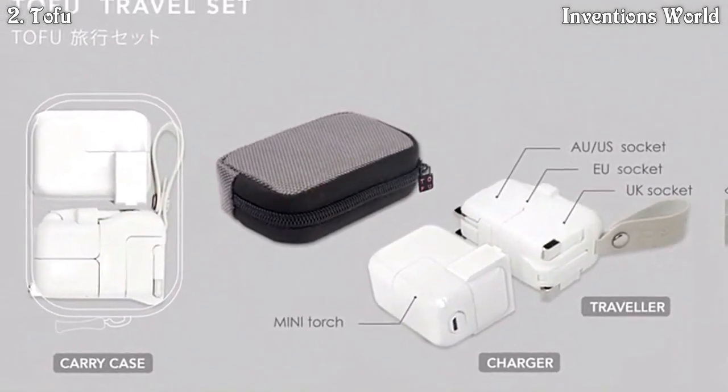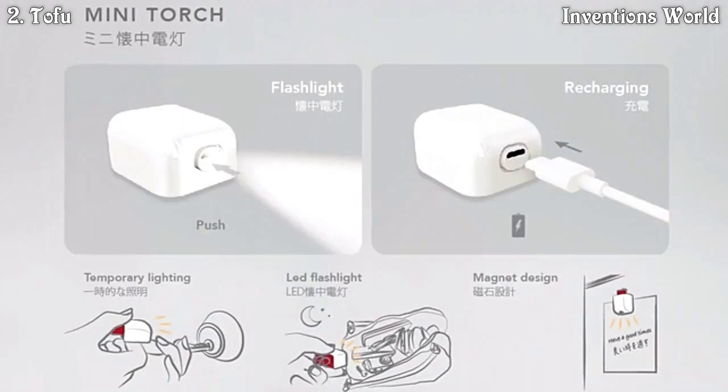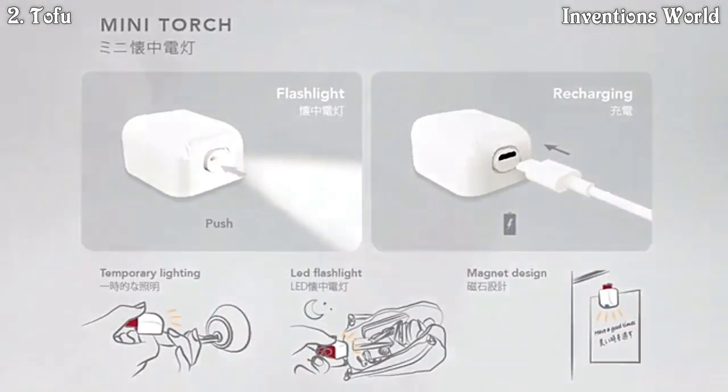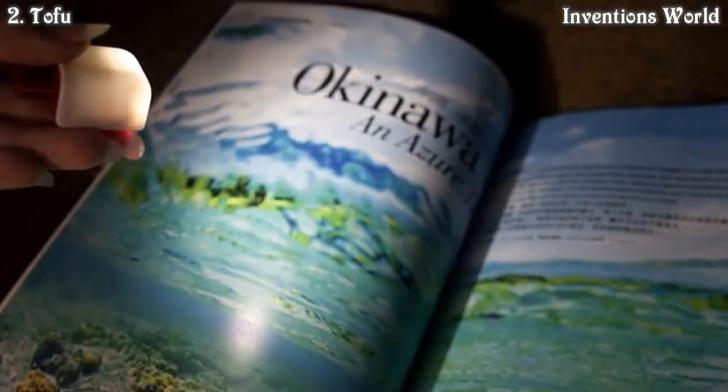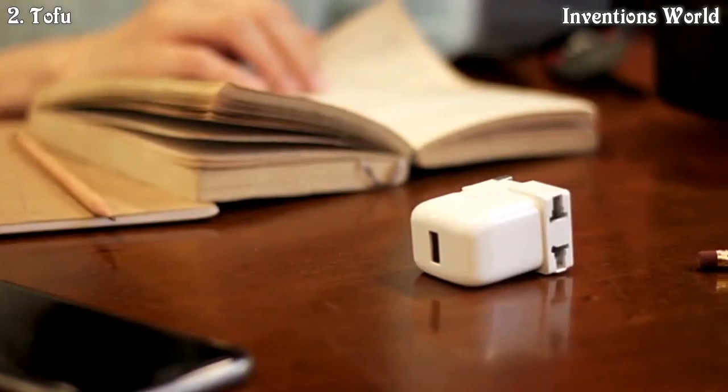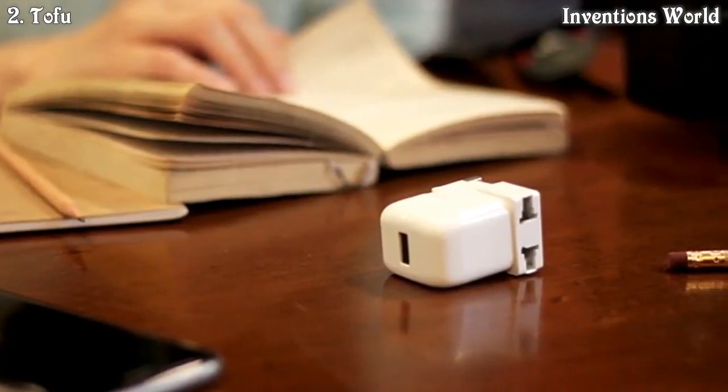For Kickstarter backers, we have designed a portable carry case for you to store both a Tofu Charger and a Tofu Traveler. And for your traveling and daily convenience, we have designed a rechargeable mini LED torchlight that fits perfectly in both Tofus.